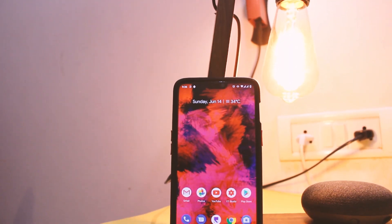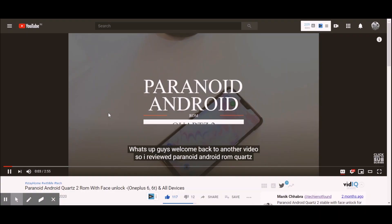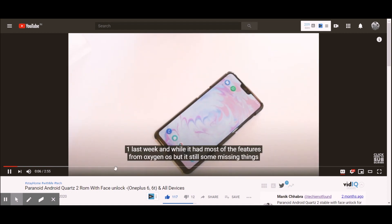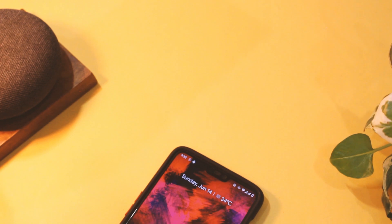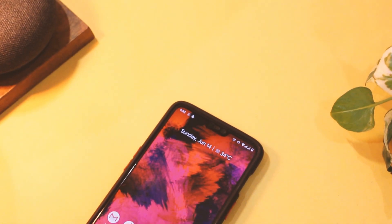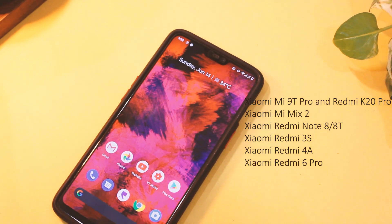Hey everyone, this is your host Manik, welcome to another video. I have been testing the latest versions of Paranoid Android on this channel since the launch of its first official beta, and while the stable versions 1 and 2 did offer some substantial improvements, we now have the latest version of this ROM — Quads 3 — for a lot of newer devices too, and the list is on your screen.